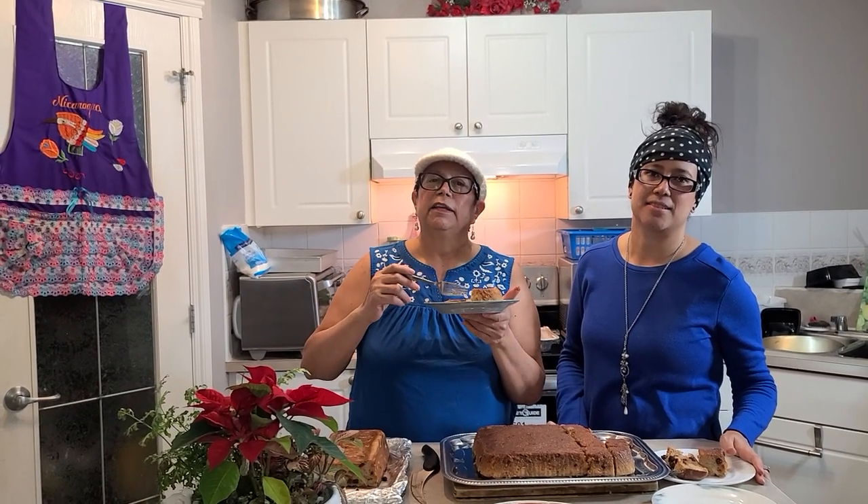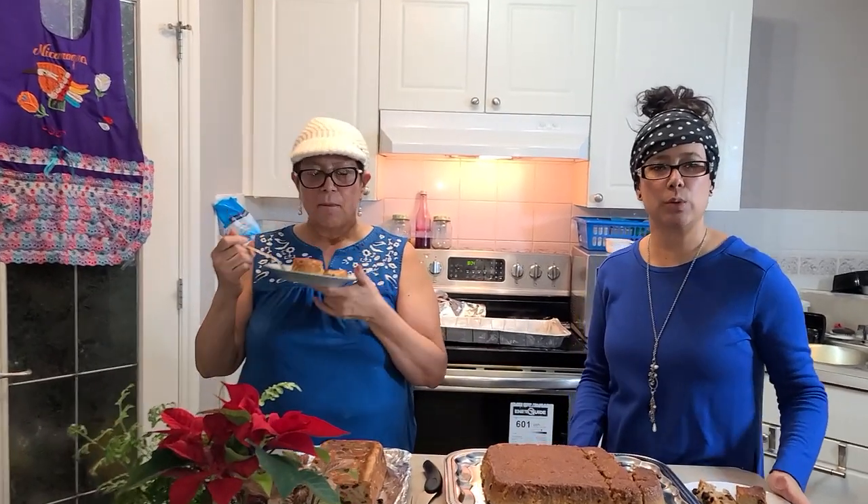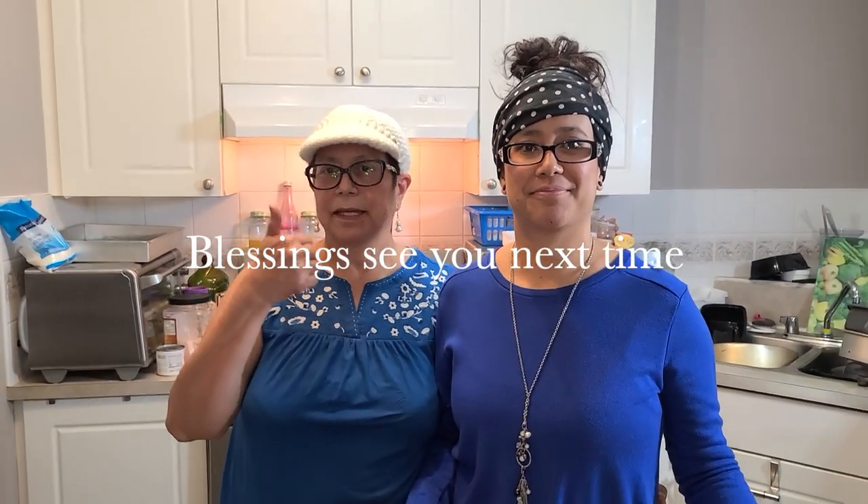God bless you and good night. Have a Merry Christmas and a Happy New Year. Thank you for watching the video — please hit like and get your notifications set to on so you can be alerted of our next video. God bless and we hope you have a great holiday time wherever you are watching from. Thank you so much.